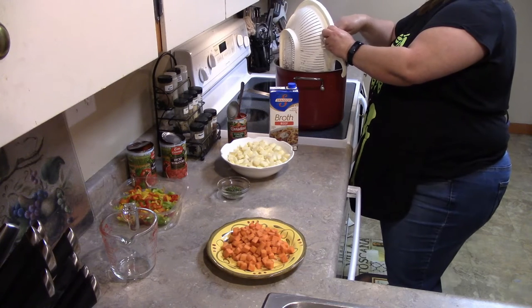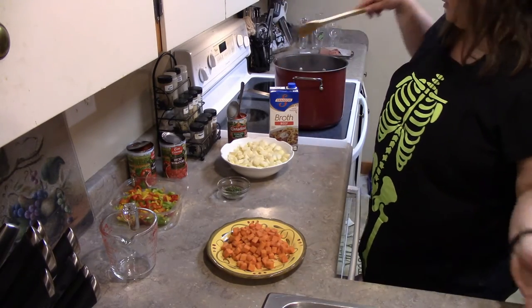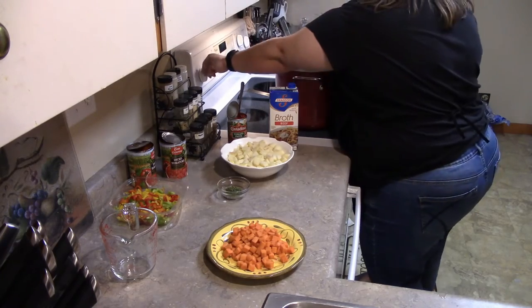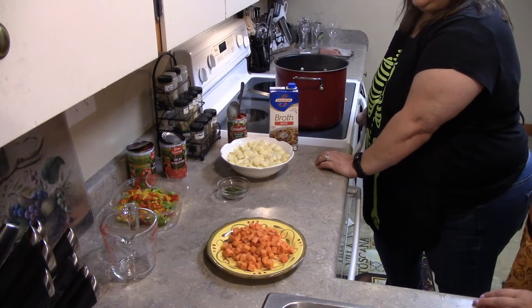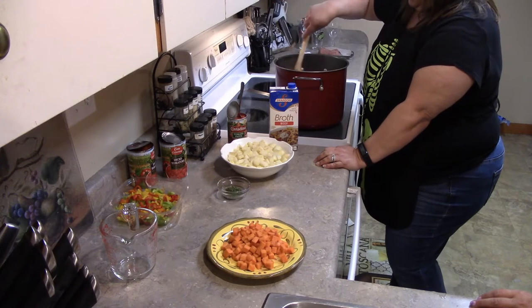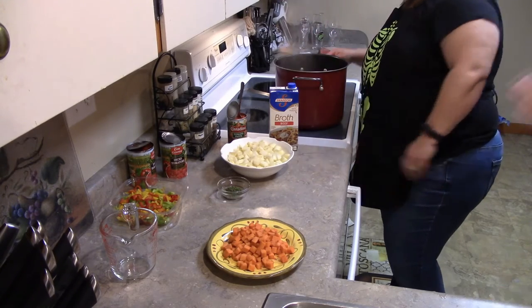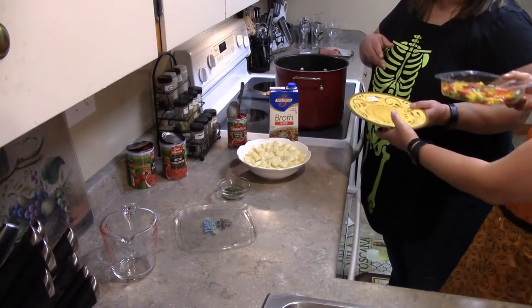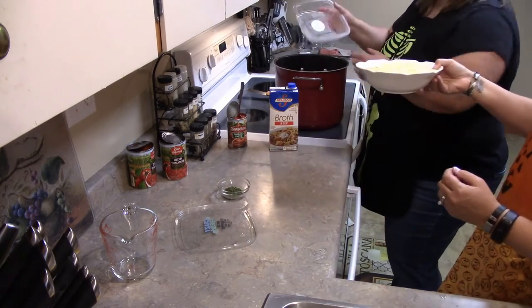Now we're going to put the rest of everything else in. Things that people don't care for, like pepper or onion, they can just bypass that or substitute something more to their liking. If you want to do yams or sweet potatoes instead of regular potatoes, go ahead. So everything else goes in — four carrots cut up, one pepper of each color, and five potatoes are all going into the pot.